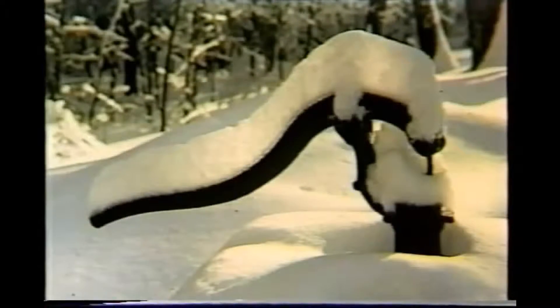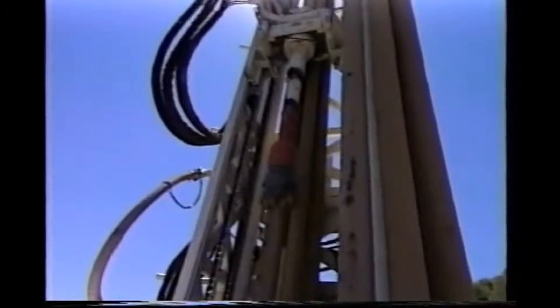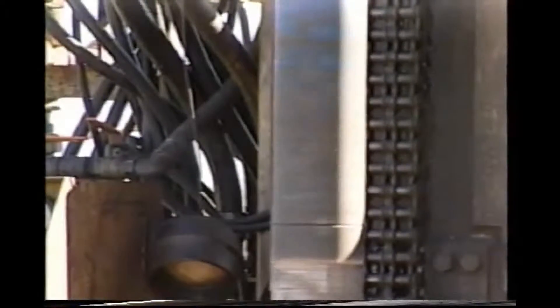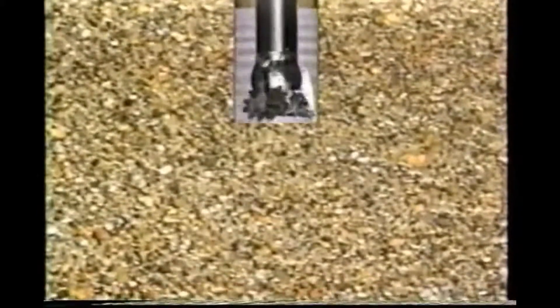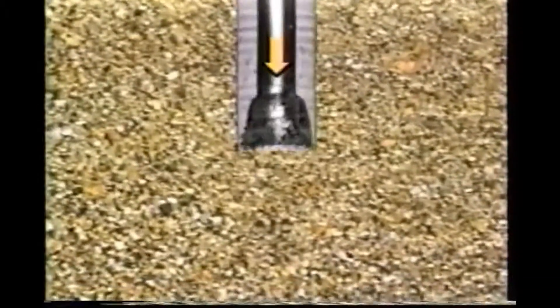Today's water wells use modern technology to efficiently reach the aquifers, and contractors use accepted well construction methods to ensure that the well is safe from any surface contamination risks. Several techniques are used to drill water wells. The most common is the rotary drilling method; other methods are cable tool, jetting, and driven well points. In rotary drilling, a drill bit is attached to a string of drill pipe. As the drill string is rotated, the bit acts as a grinding machine. Cuttings are flushed upward and out of the hole by circulating drilling mud down through the drill pipe and back to the surface.